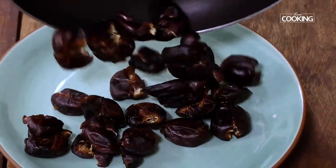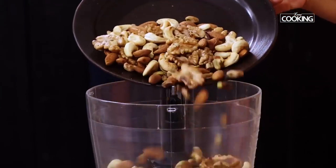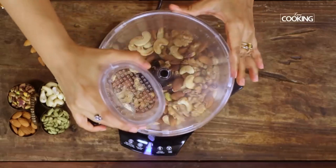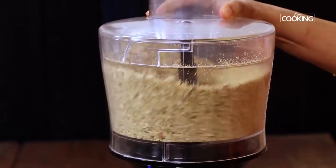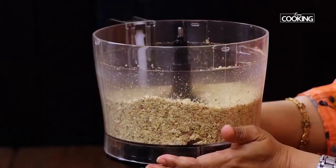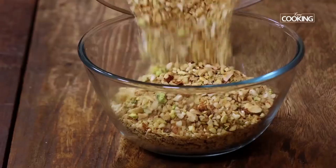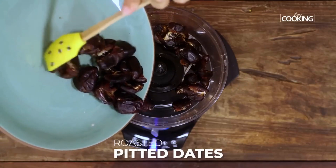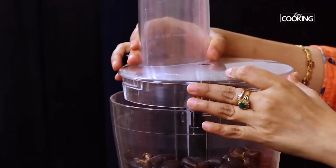Remove the toasted dates and keep aside. Once the nuts have completely cooled down, transfer all the nuts to a food processor and grind them to a nice coarse mixture. You can also use a mixer jar if you don't have a food processor. Remove the coarsely ground nuts and transfer to a bowl. To the food processor add the dates and grind them till they become nice and mushy.